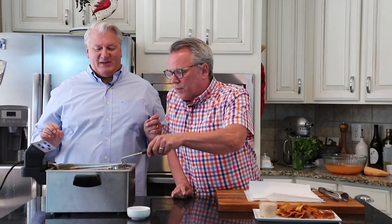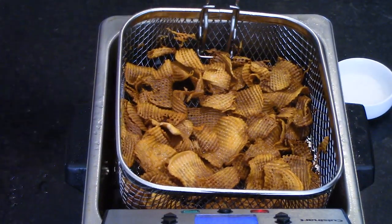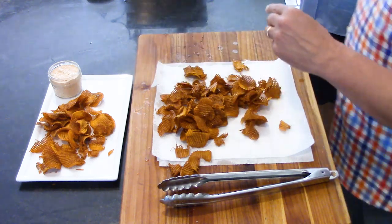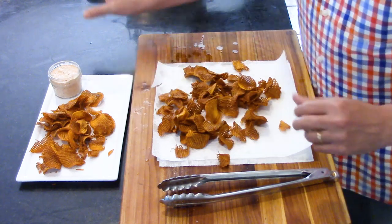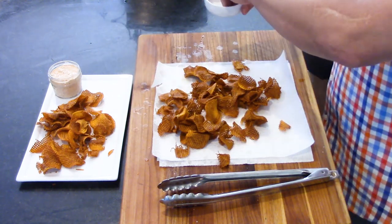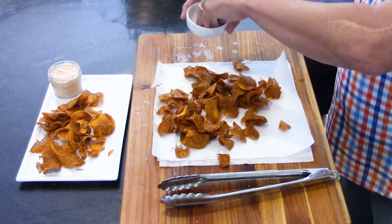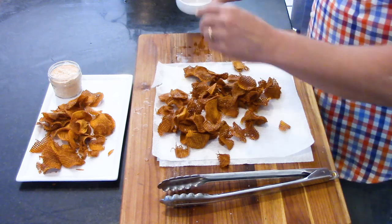All right, let's go. Look — they're golden brown. That's the way you want them: golden brown. Shake it off! Now we're just going to put these right here. Right out of the oil, hit them with a little coarse sea salt — it just has a little texture to it. And that, folks, is all there is to it.